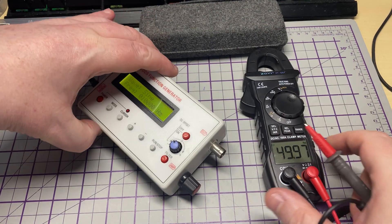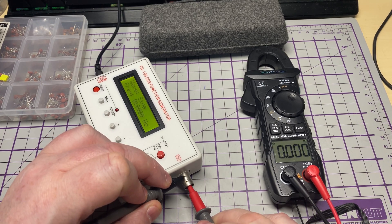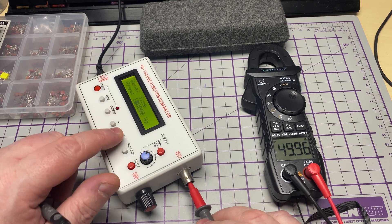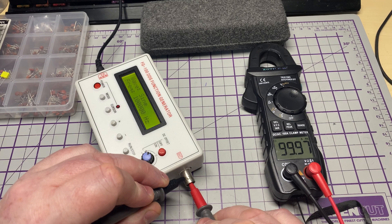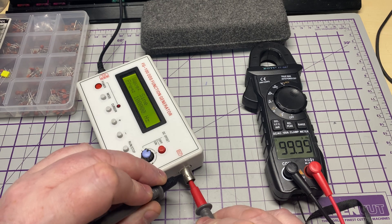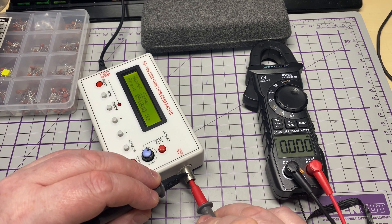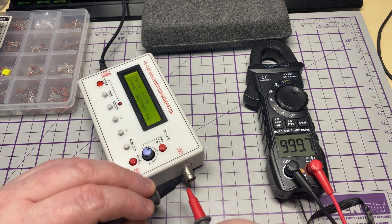Let's have a look at frequency. I've got my DDS frequency generator on — it's reading that fine, no problem at all. Let's change the output frequency. At 100 kHz — fine, reads that quite nicely. Dropping down to a 1K tone — fine, no problem, reading that just nicely.